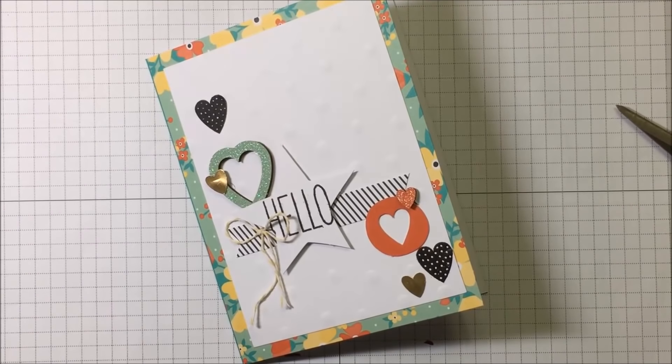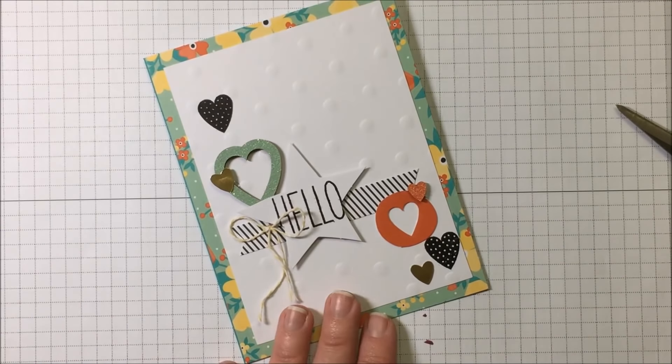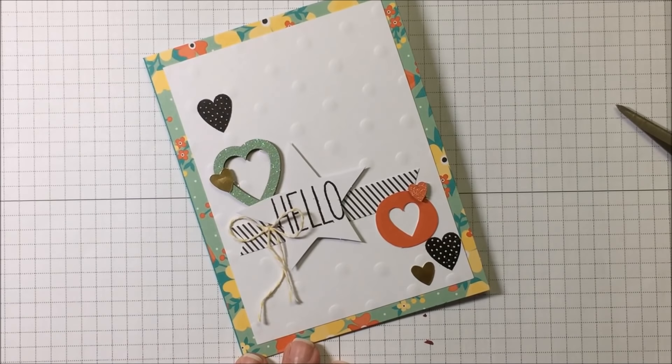And there it is — there's our beautiful first card from the Oh Happy Day card kit. There are so many fun pieces in this set that you could do a lot of different things. You don't have to make the cards that they suggest; you can use the pieces to make whatever you'd like.